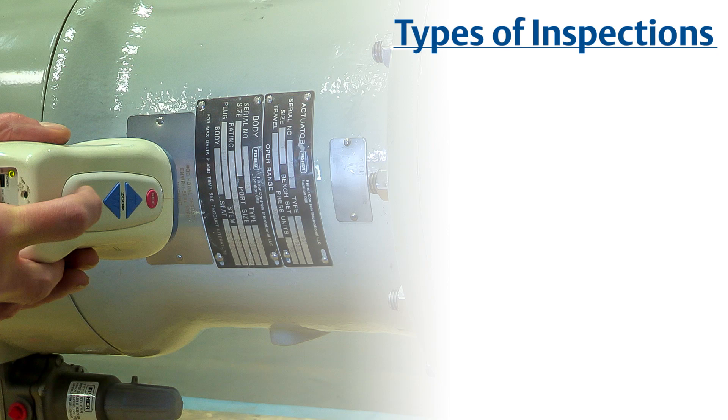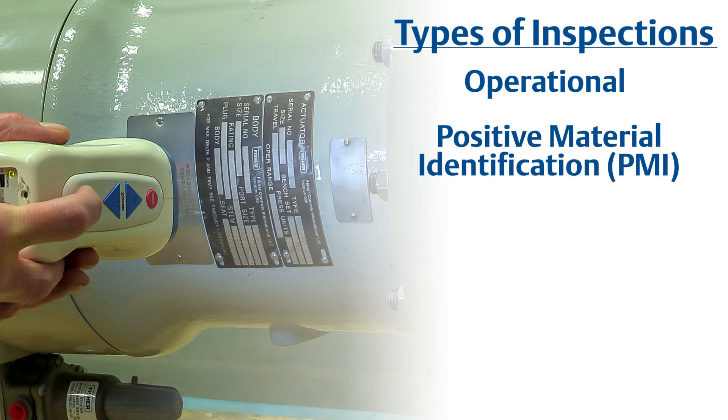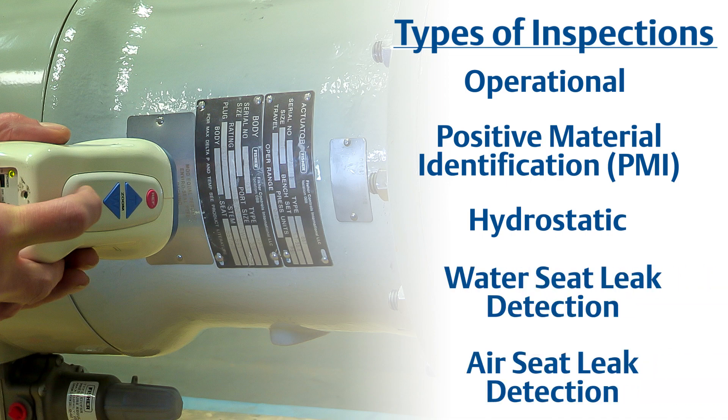Available video inspections include operational, positive material identification, hydrostatic, as well as water and air seat leak detection.